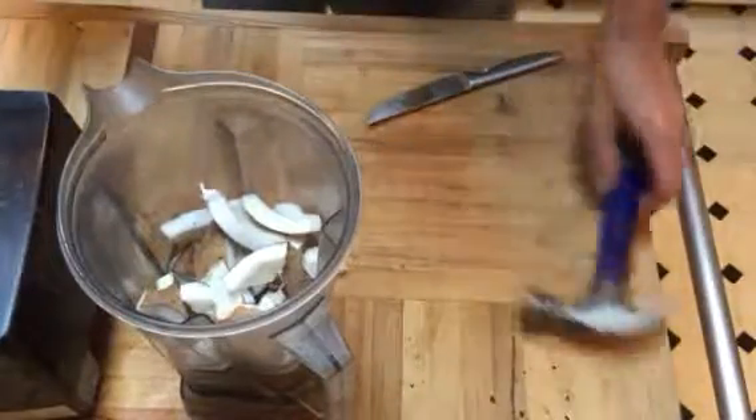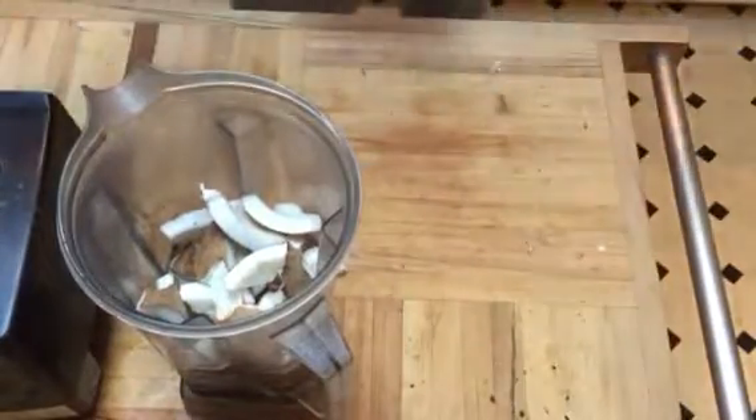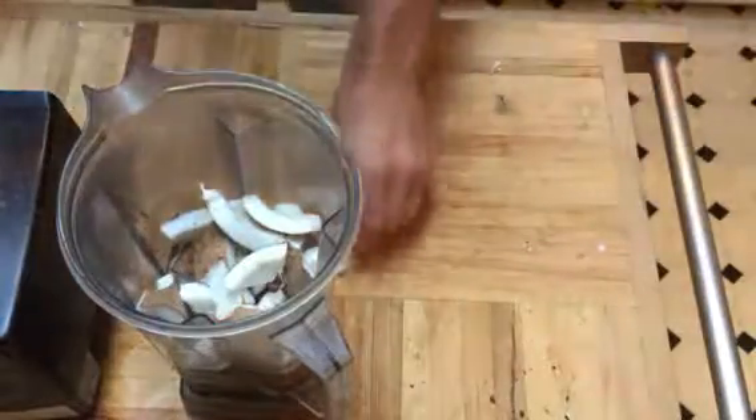You can give the leftover pieces to the dog — it'll make a good coat for him. Or you can eat it yourself if you want.